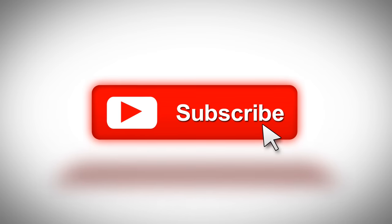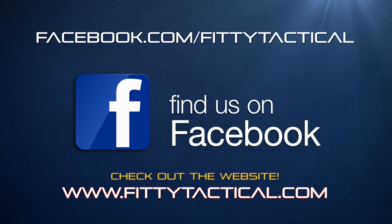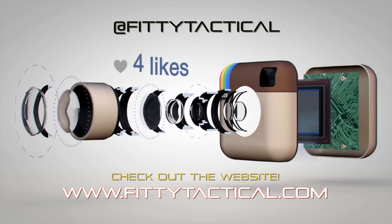That's it. If you liked the video, click that thumbs up and don't forget to subscribe. Let me know what you think in the comments, or head over to our Facebook page. I also have a new website up where you can check out the other videos I've done. Take it easy — see you next time.